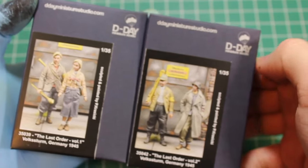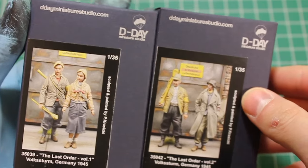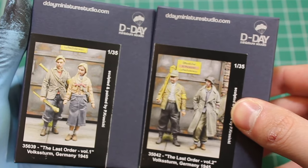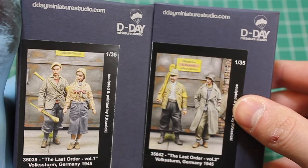Hello and welcome to High Caliber TV, your source for figure and model updates every Wednesday and Friday. Today on Figure Friday, I'm doing a quick unboxing of some of the most recent D-Day releases that we've got in stock.